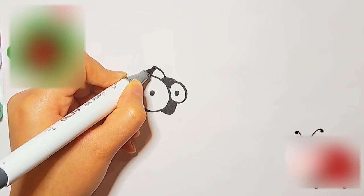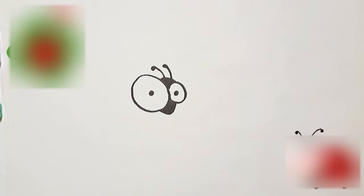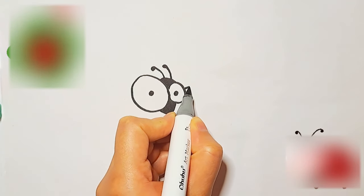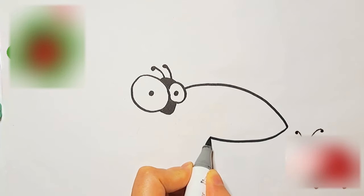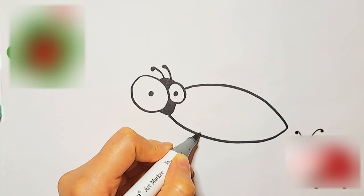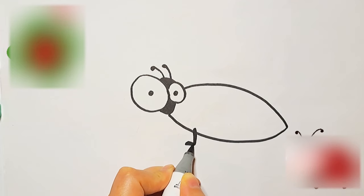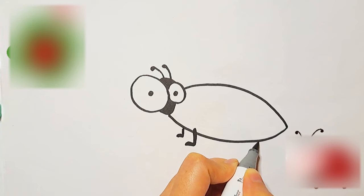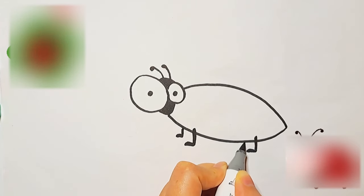And now I'm drawing its antennas. I drew a shape like an owl for its body and then added its legs with simple lines, just like this.